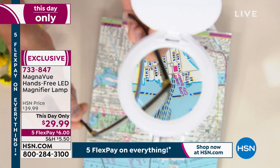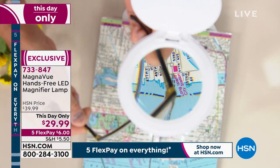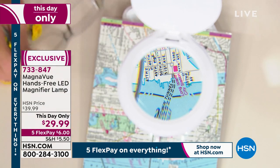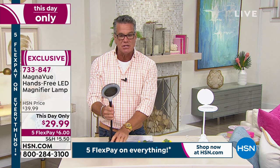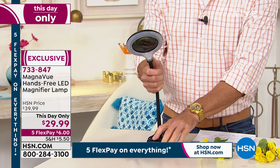Look at this — look at that. So now you can really see all the little details. If you're looking at a map, it shows you the magnification on here. And it's actually very flexible — it'll pivot into any position that you need to have it in.